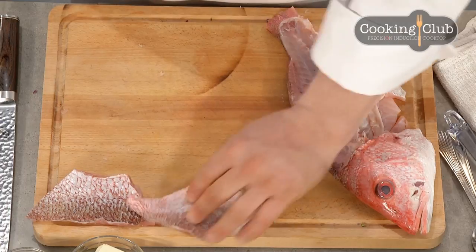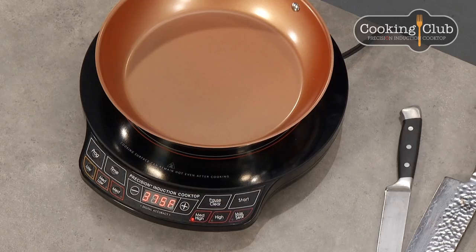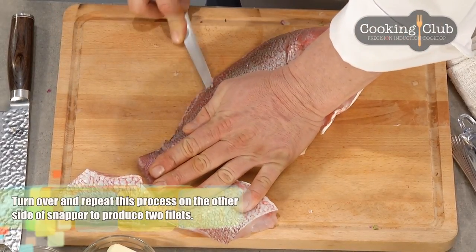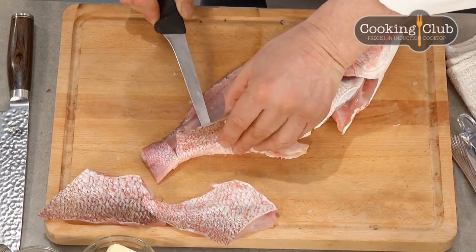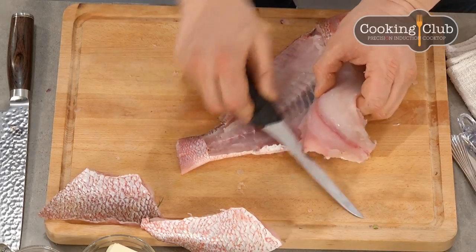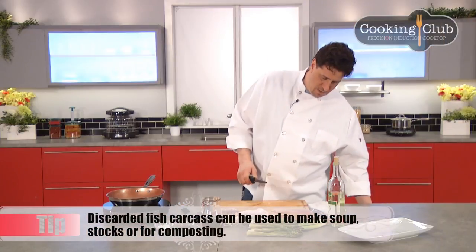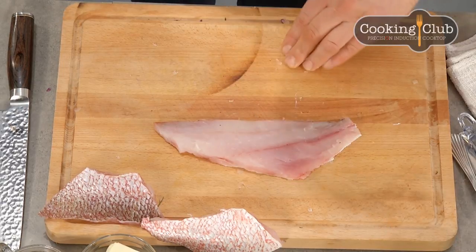This is fillet number one — from this I'm going to get two portions. I'll cut it on an angle and make sure there are no pin bones, which there aren't because I left them on the carcass. Now for the second fillet, since I'm right-handed I'll draw my line from the tail in reverse — drawing a nice line along the spine and going back again with the tip of my knife, letting the knife flex. That's why fillet knives are always flexible. Look at that beautiful fillet — I wasted none of the fish.